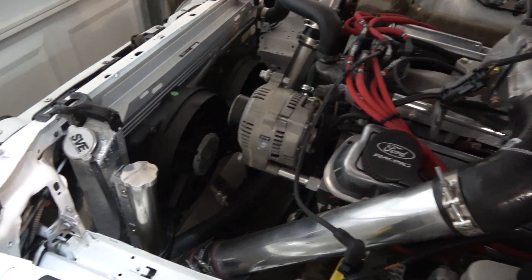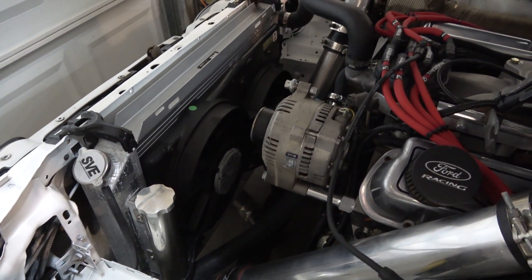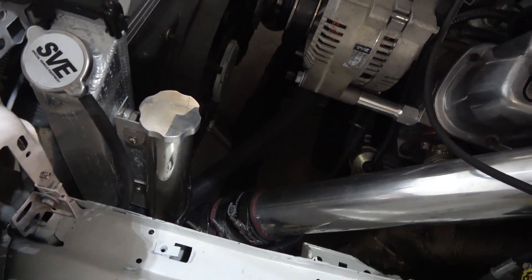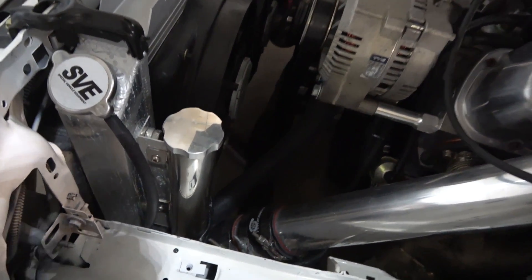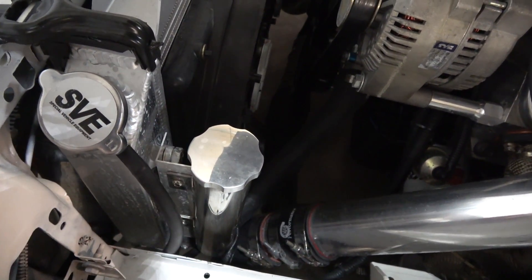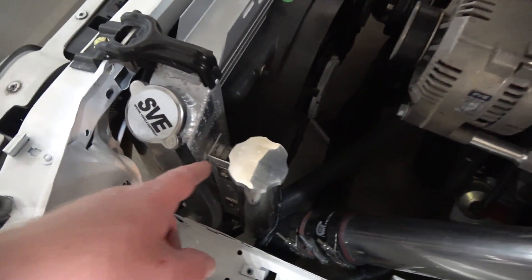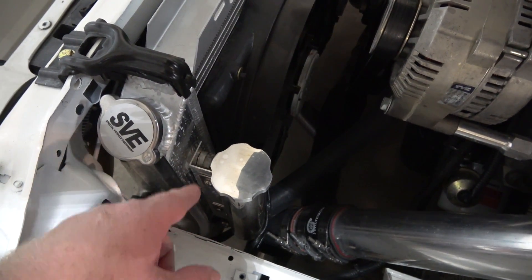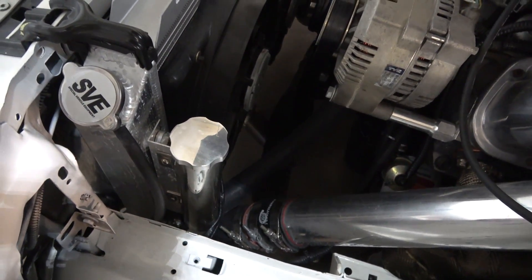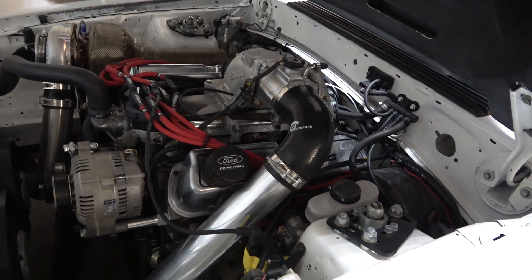For the cooling system, running an SVE radiator. For fans, running Contour fans — they do the job. SVE overflow tank. I made a custom bracket using an L-bracket and aluminum from Home Depot, cut to size, and bolted it up using the automatic transmission cooler line holes — works out perfectly.